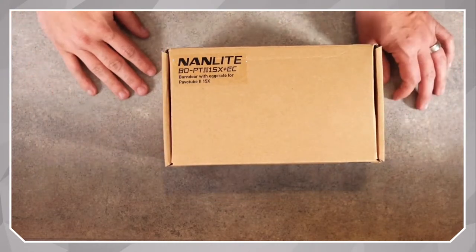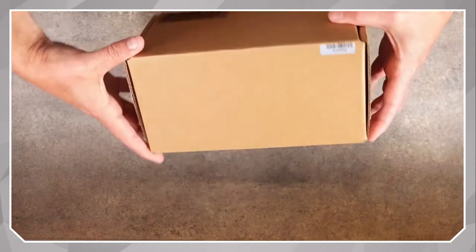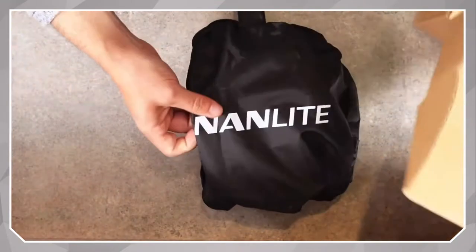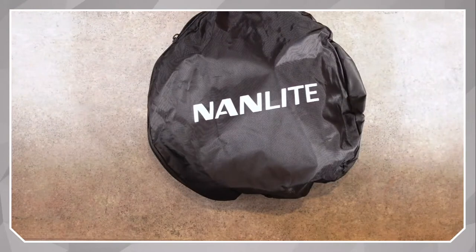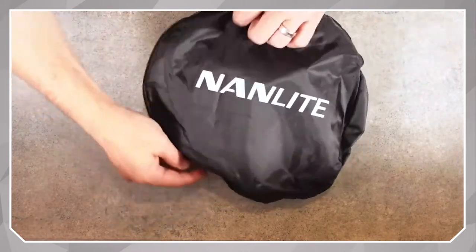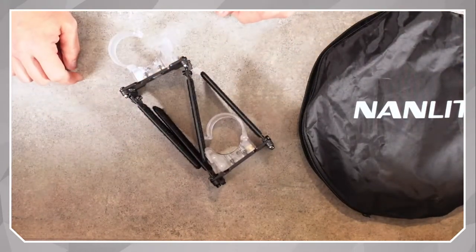We're also going to talk about a low-cost alternative that's maybe not quite as fancy, but will definitely work. Here's what the box looks like — open it up and it has a black bag inside. I actually already opened this up, so all this stuff was wrapped in nice crinkly plastic, but I didn't think you guys wanted to see that.